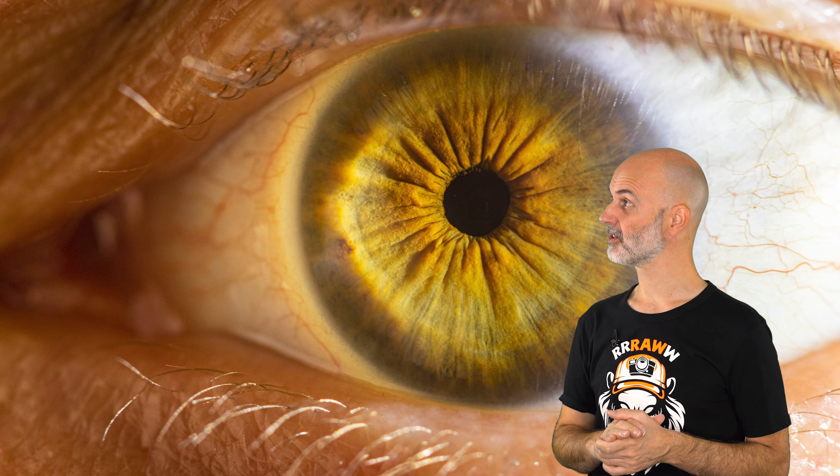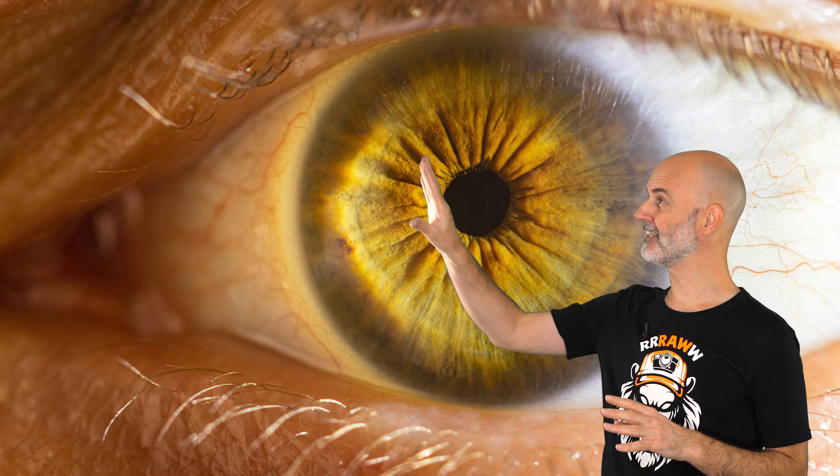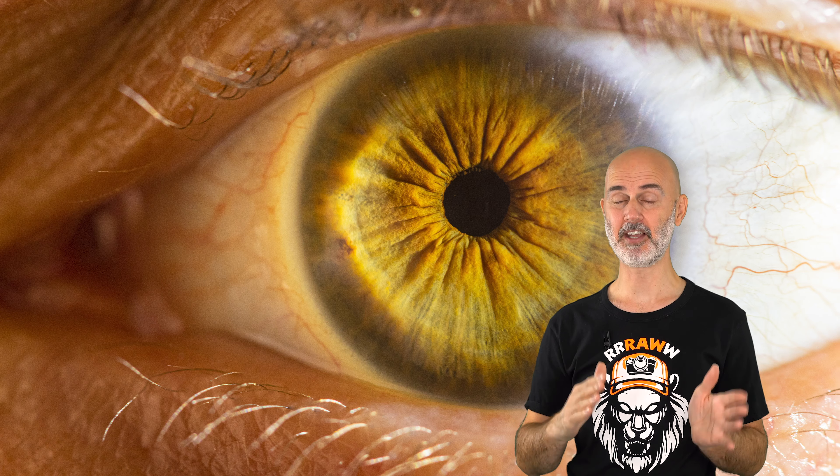For my taste the light is a bit too harsh and also creates some lens flare in this area — that almost looks like contact lenses. Since photography is all about light, I thought about how to best modify the light source in a way that everyone can reproduce the results without fancy equipment.